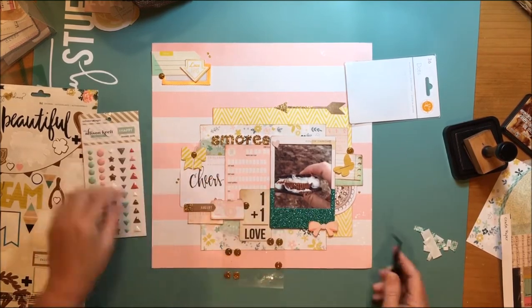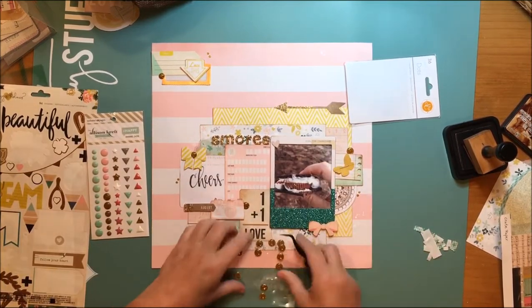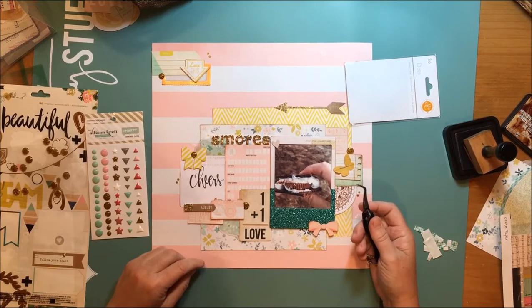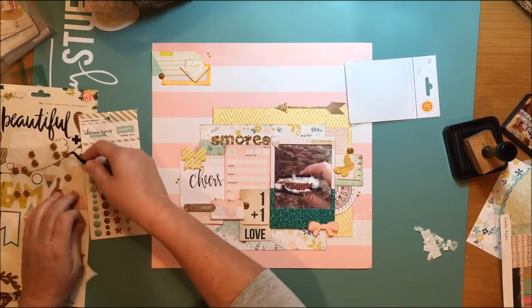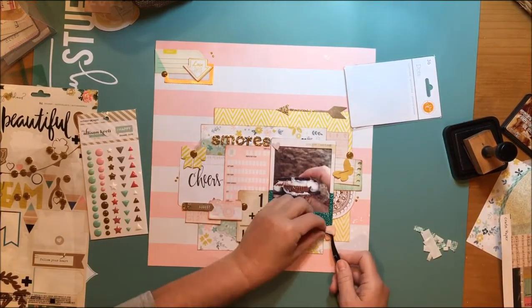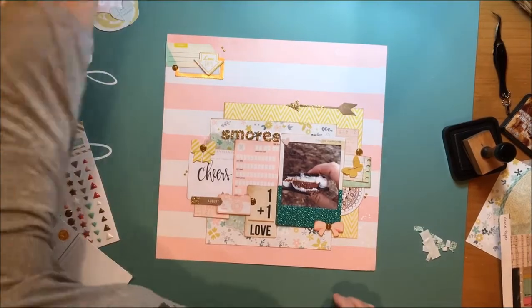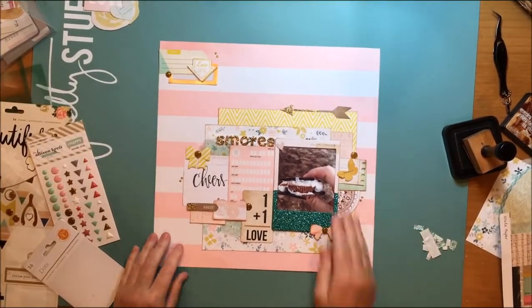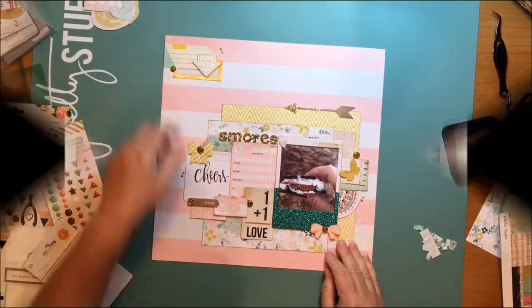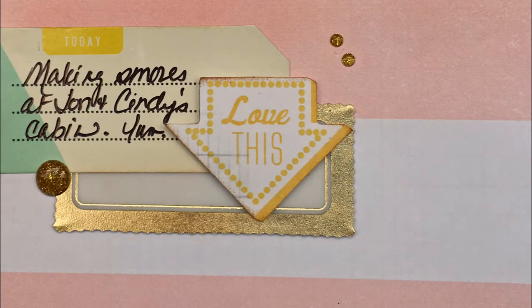If you subscribe to my personal channel, in about a month or so you'll see that layout accident — it's on a layout called A New Adventure. Anyway, I've got the enamel dots on. Coming up are the still shots and the detail shots. Hope you are all well — join us tomorrow for another video on Crafty Maven Getaway. Bye!